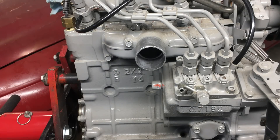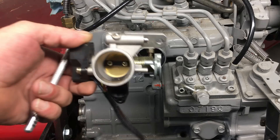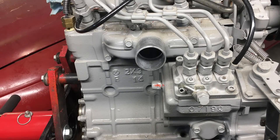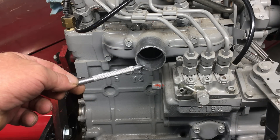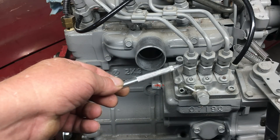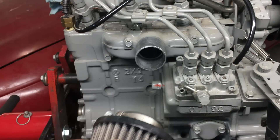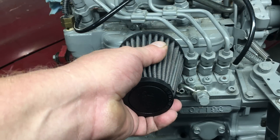Right here is the intake manifold, and if you have a keen eye, you'll notice it's just a hole. If you're more familiar with gasoline engines, you may expect to see a carburetor here, or if the engine was more modern, a throttle body — after all, this engine is fuel injected. Not on this engine. The intake manifold is wide open with absolutely nothing to throttle the air. About the only thing this manifold does is provide a place to mount the air filter. We'll initially install an air filter here, but down the road the manifold will come in handy when we install the turbocharger.